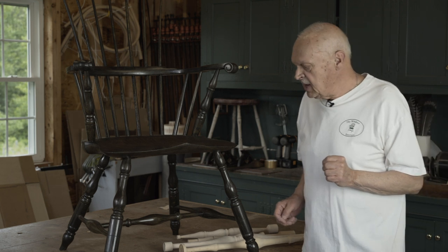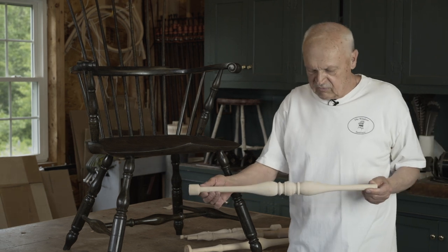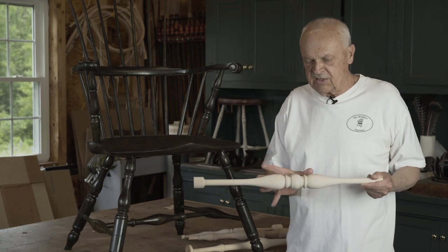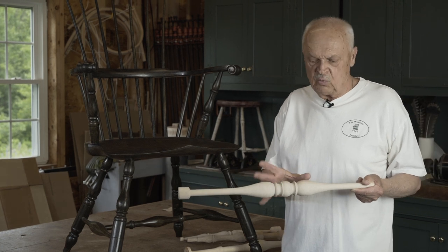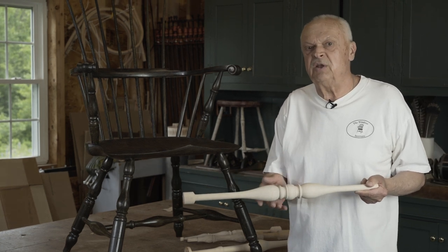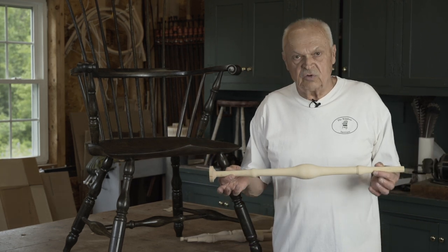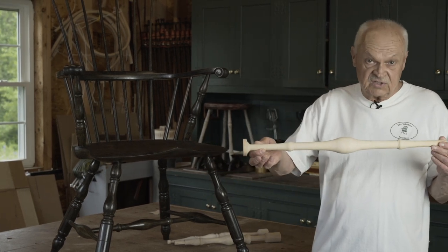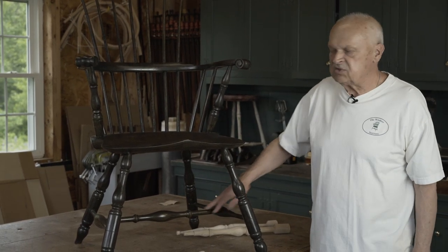There are a number of furniture styles that occurred during that time, and so the stretchers used with the arrow foot also evolved — beginning with this symmetrical stretcher that you recognize as being very similar to Queen Anne furniture, and for good reason, because when Windsors were introduced, the Queen Anne period was underway. This arrow stretcher was eventually introduced in the 1760s or so, and then this stretcher in the 1770s.